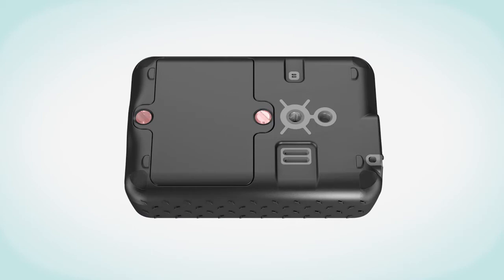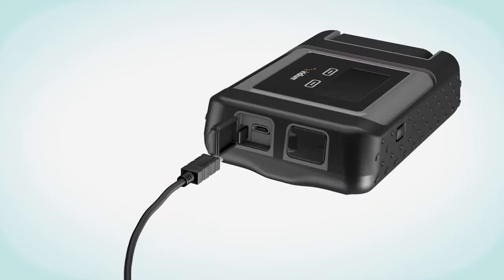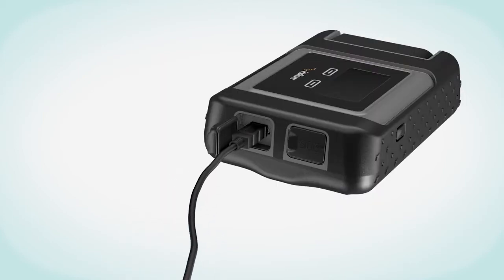Next, charge the unit. Open the USB cover and firmly plug in the USB cable, then connect the supplied USB cable to the USB outlet on your boat. If no USB outlet is available, temporarily use the car charger. We recommend leaving the unit permanently on charge.